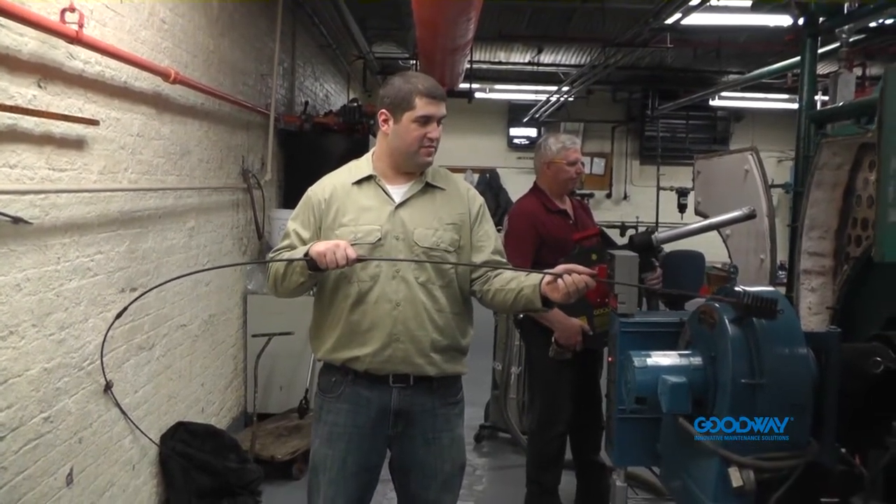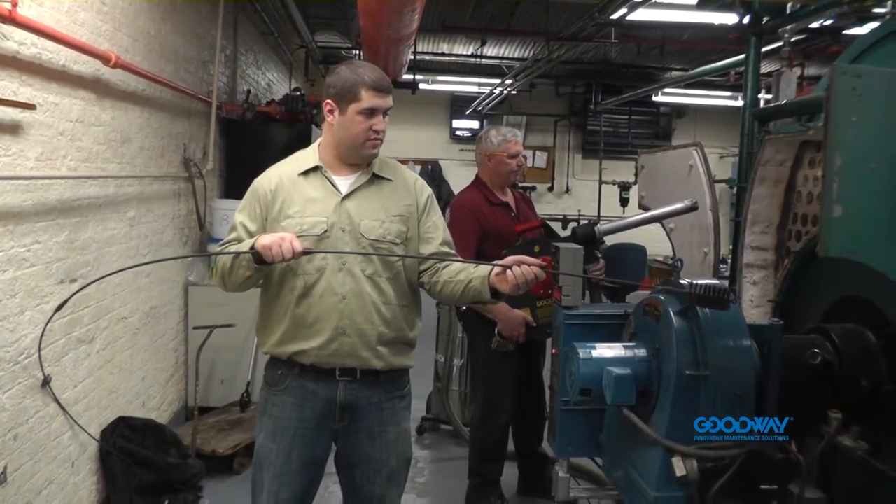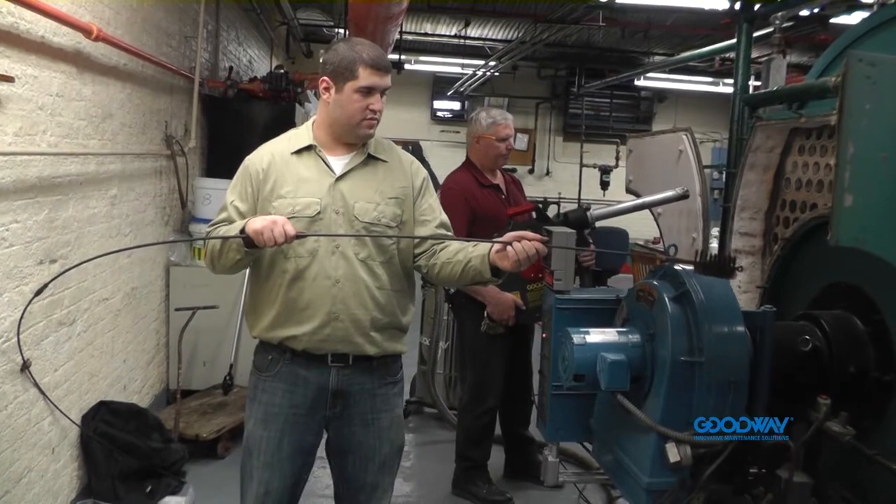So we're just going to compare the two, see how much faster the Sud-O-Matic is at punching tubes while Andy cleans one with the rod and brush. Let's go ahead guys.